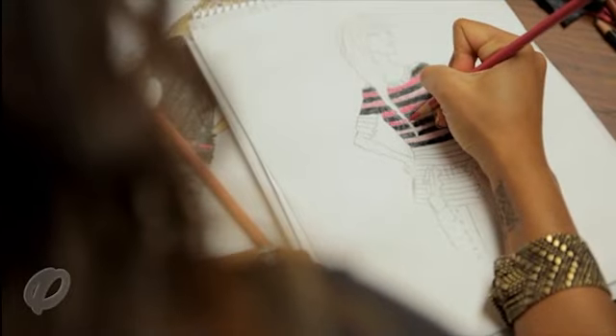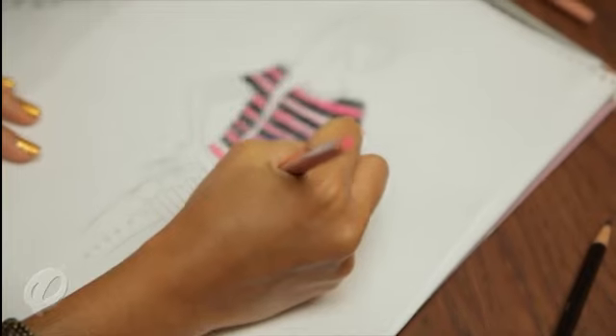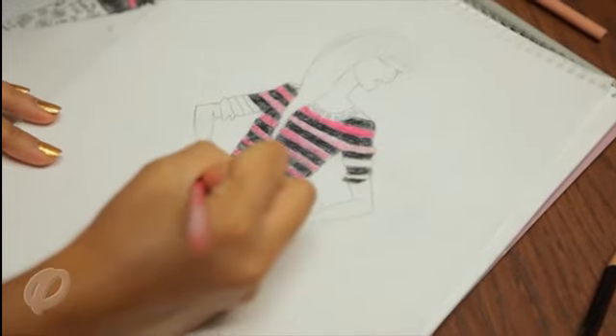Once we have our trend, colors, and fabric selected, we begin sketching out our ideas. These are called fashion sketches or croquis — croquis is the French word for sketch. This is an important stage in the process since this is where the designs actually start to come to life. I'm sketching a striped hip-skimming tunic top with a ruffled hem detail, paired with a legging. To get the look that I like, I go back over my drawing with pens and markers to add a little bit of detail and color.